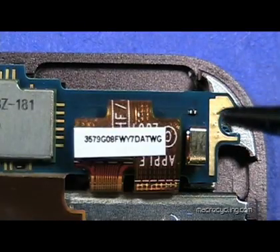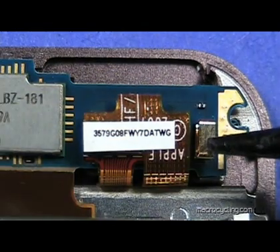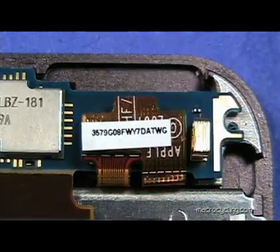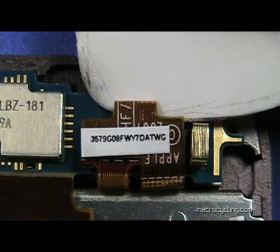This is a close-up of the connector at the top right. This spring to the right of the connector is fragile. When removing the connector, care should be taken not to damage it. Using a plastic pick, gently lift the connector from the board like so.